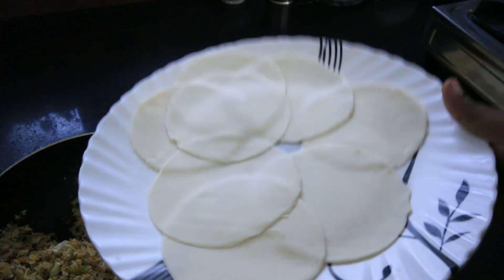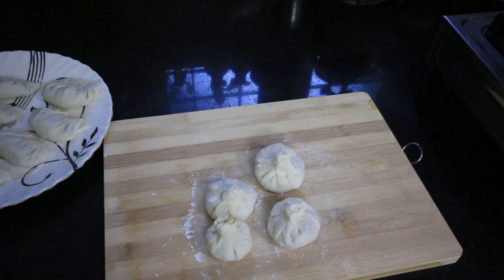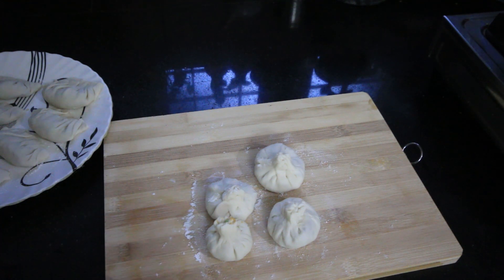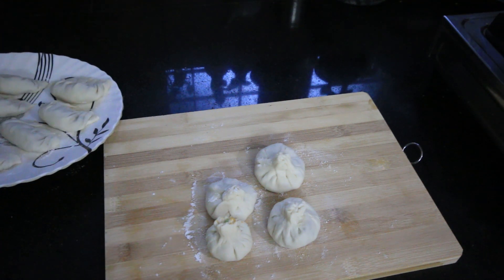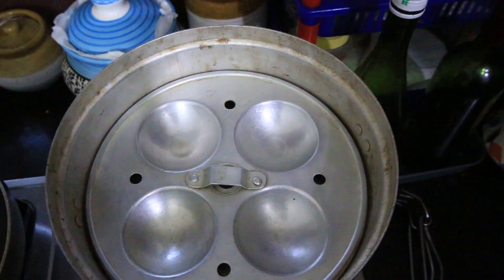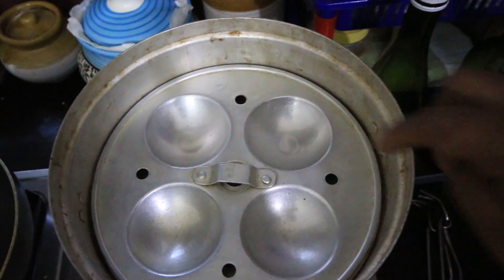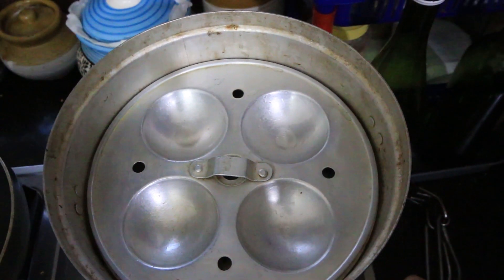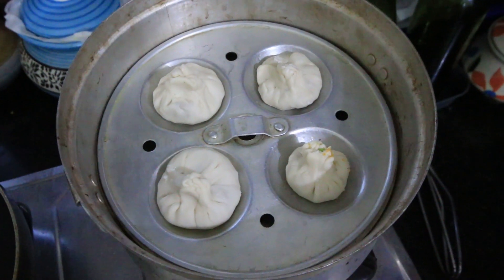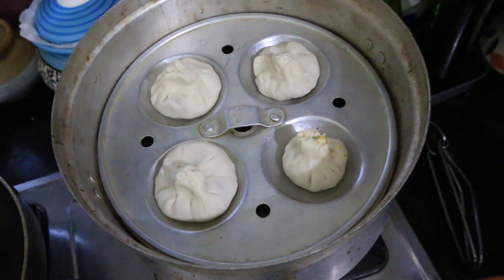We have to put the momos in the steamer bowl. I put it in the steamer for a bit. If you don't steam it, you can fry it. I can steam it or fry it in sauce. I'm using a middle pot — put the momos in the pot and steam them. I'm using 4 momos at a time.